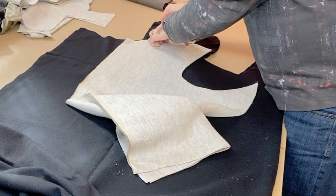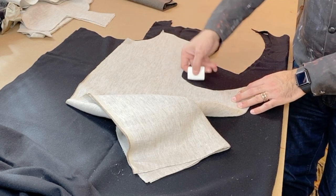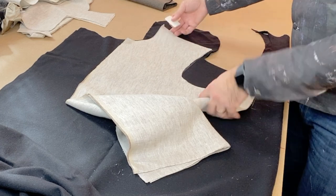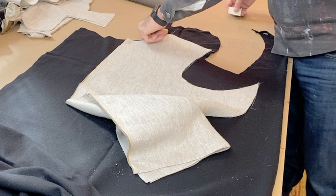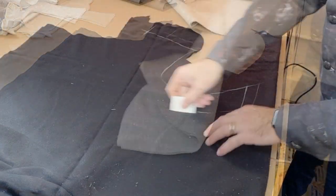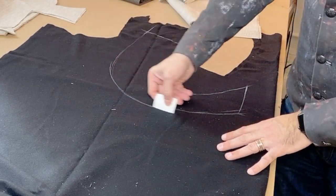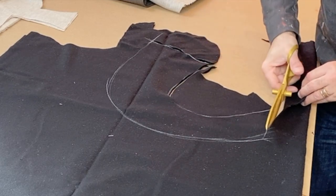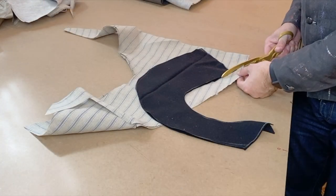An important thing to have is padding for the shoulder area, which requires two different layers for this particular garment. First, I cut out a wool section using the shoulder and armhole area, placing it about a thumb width in from the neckline, and make a nice curved shape to support the armhole and shoulder. Once that's cut, I move on to cutting a little 'plaster' out of a scrap of linen.